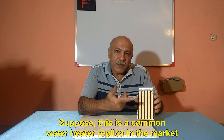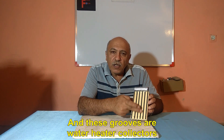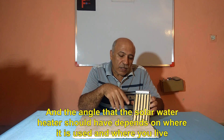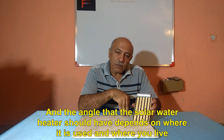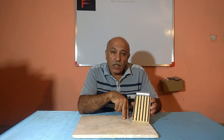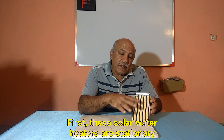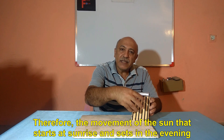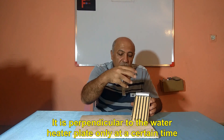This is a common water heater replica in the market. The reservoir is always at the top of the system, and these grooves are the solar water heater collectors. The angle that the solar water heater should have depends on where it is used and where you live. This angle should be changed in different seasons in order to achieve maximum exploitation. These water heaters have two problems. First, these solar water heaters are stationary. Therefore, the sun moves from sunrise to sunset and is perpendicular to the water heater plate only at a certain time.